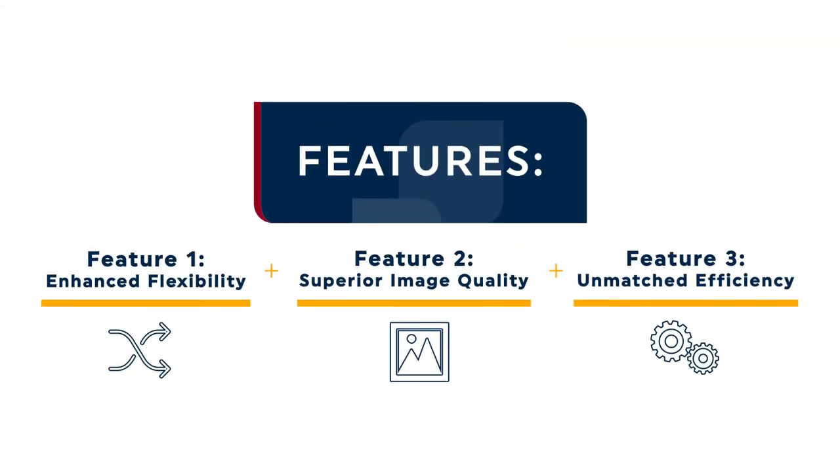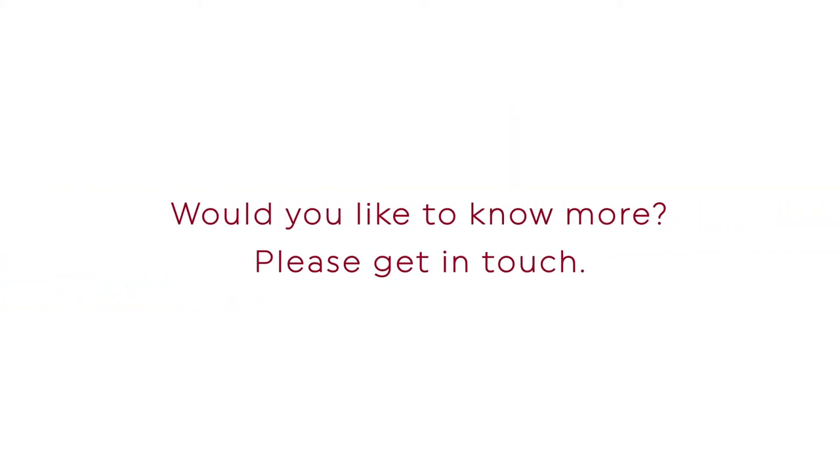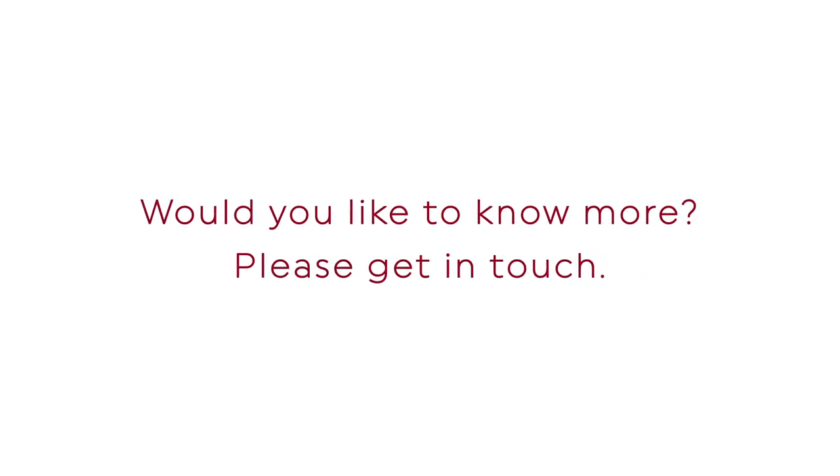Superior flexibility, image quality and efficiency make the Orion 130 an attractive pad print decorating system for a wide range of products. Would you like to learn more about the Orion 130 pad printing machine from Transtec? Please get in touch — we would love to hear from you!